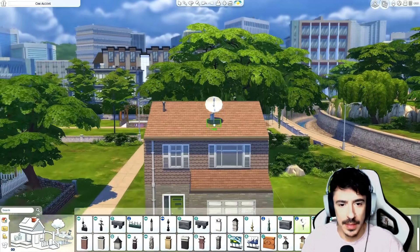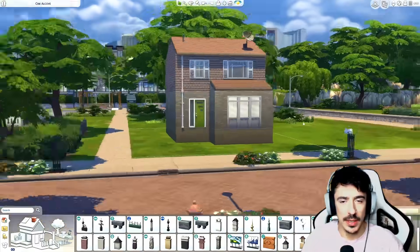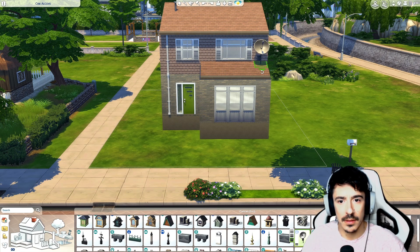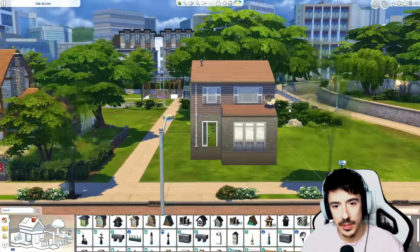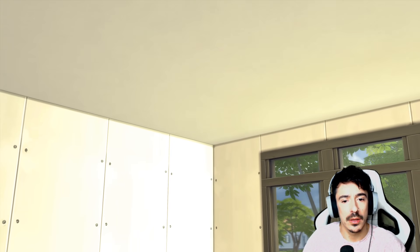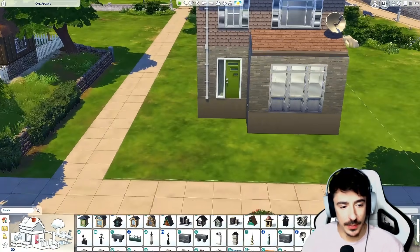We'll do the satellite dish in black and put it at a jaunty angle — like there. Maybe I could put it on the wall instead. Let's check if it's poking through weirdly with the roofs up — nope, it's not. It's just coming into the roof slightly but that's fine.